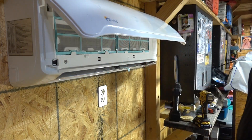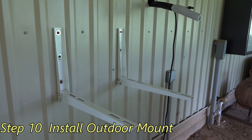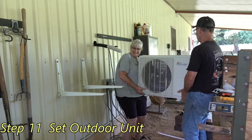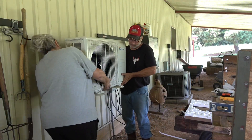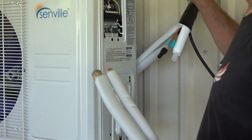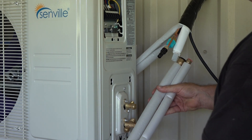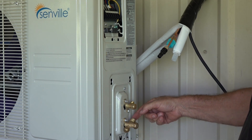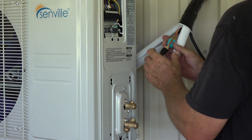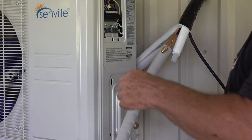So, let's get started. I've got all my wrenches here to fit the flare nuts. I've cut my pipe too long, so I have plenty of room to manipulate it to make it come in straight into these ports right here. That's from the charge on the indoor unit. You see that's going to be plenty long there.